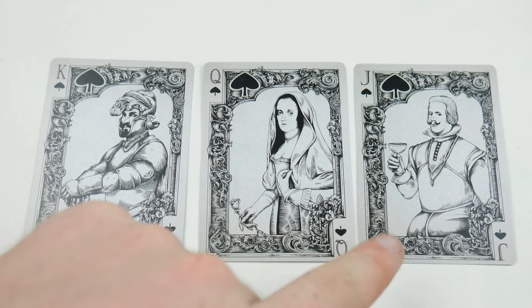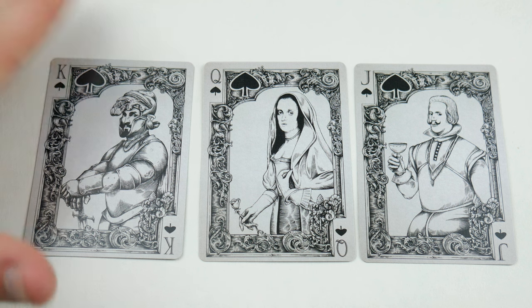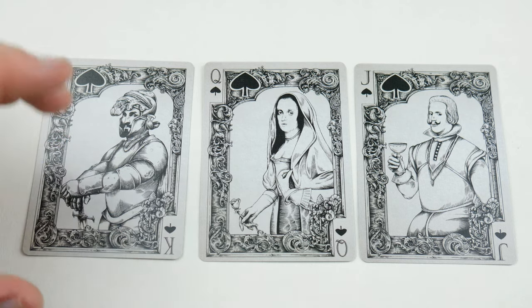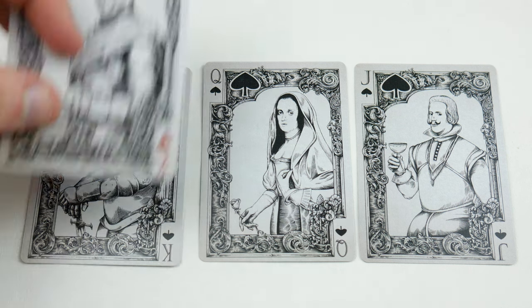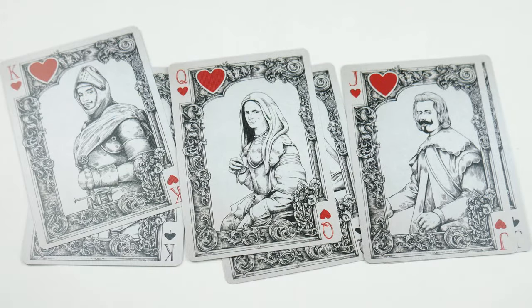Moving on to the spade royalty — we have the jack having a quick glass of wine, the queen with a rose, and the king with a sword. You can see these have a beautiful framework going around the outside with nice pip placement and framing that really makes them pop. The coloring and hand-drawn illustrations are absolutely stunning. The royalty does change throughout the deck — for example the hearts royalty is different.